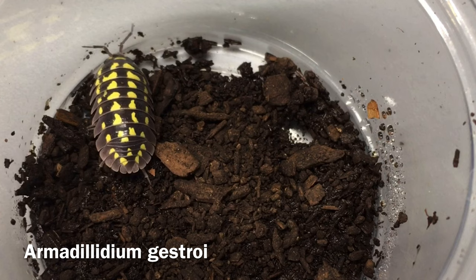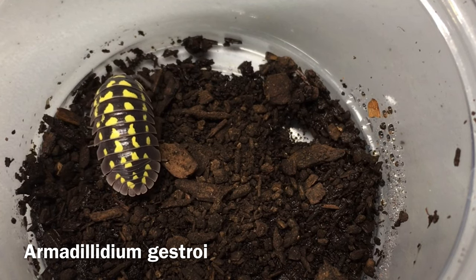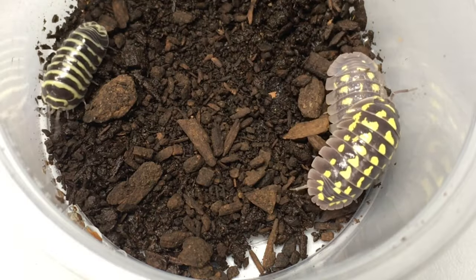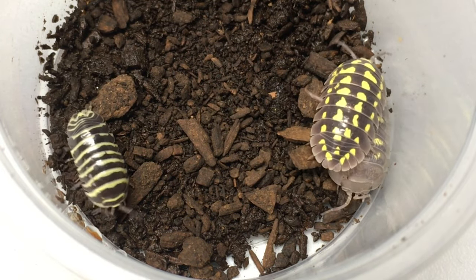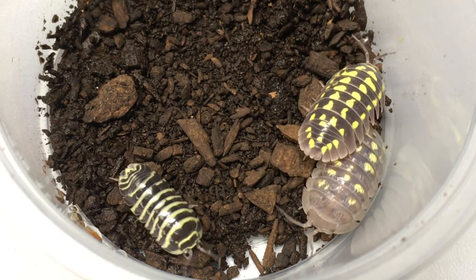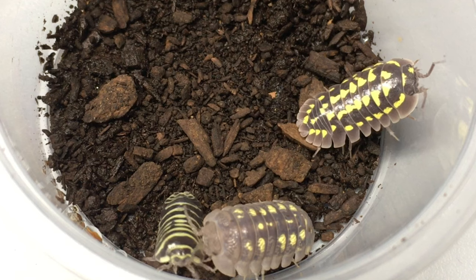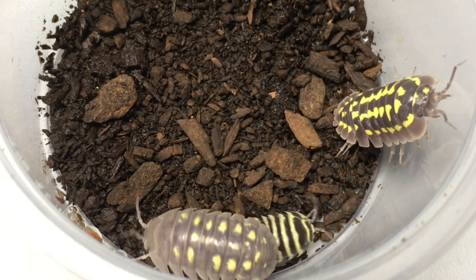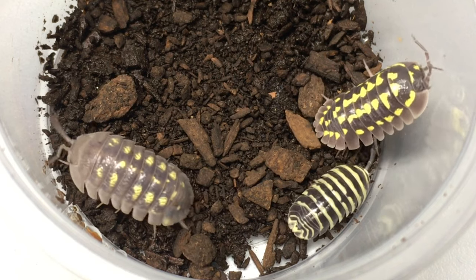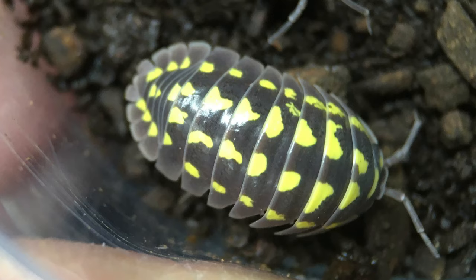Which brings us to the last species in this deli cup today: Armadillidium gestroy. We've already discussed a lot of the differences, but one thing I will point out is that you can see in this specimen the spots are not only larger, more vivid, more clear, and cleaner — they're not interrupted by little bits of gray coloration as they are in granulatum — but there are more of them, a larger distribution. While they do vary from specimen to specimen, a lot of them appear in a kind of a wedge shape, like a vague triangle.